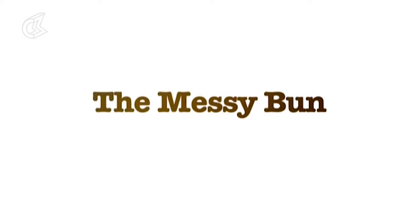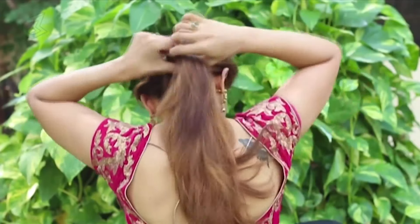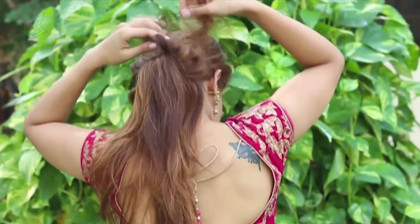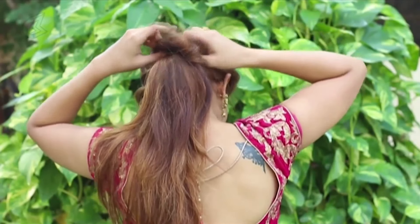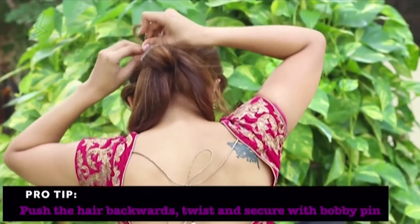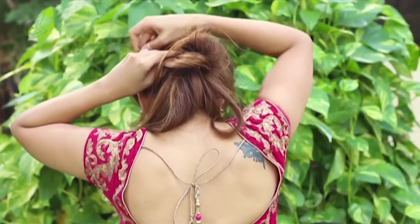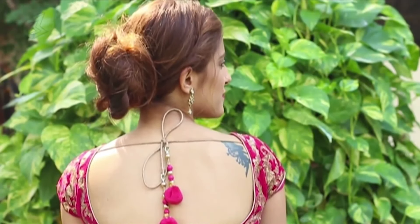The messy bun. Use the same twist from the front and tie the hair into a ponytail. Now roughly take sections and push the hair back using your fingers. Roll the hair around twice and secure with bobby pins. Continue doing this till you have no hair left, then secure the loose ends with bobby pins. Once you're done, it should look something like this.